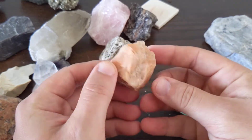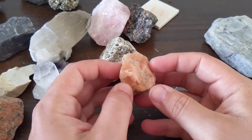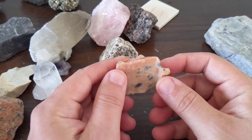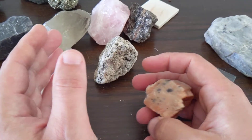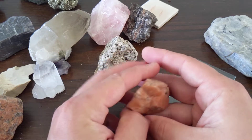Feldspars — I'll talk a little bit more about them. They are silicates, so remember that SiO2, but they are aluminosilicates. They'll have aluminum in their chemical formula, but in front of that aluminum and the SiO, they'll either have potassium, sodium, or calcium.